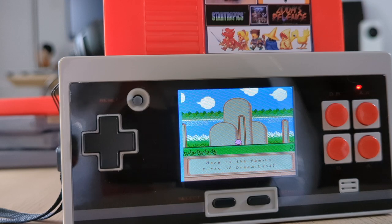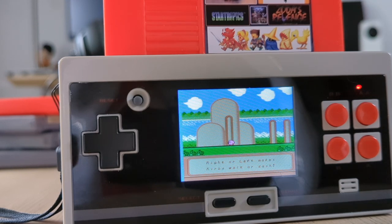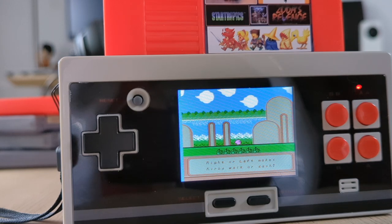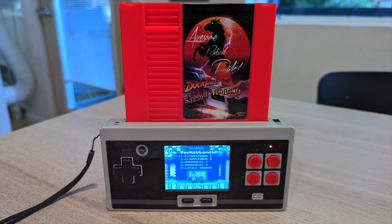This is a pretty accurate clone console and not an emulator. It boots up instantly and has an extremely high compatibility rate with NES cartridges — it played every single official release NES cartridge that I tried, and most multi-cart bootleg cartridges worked.